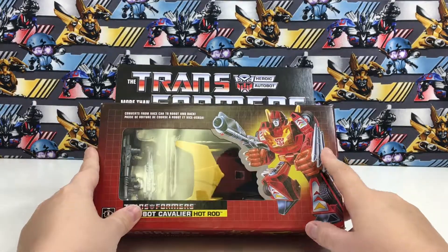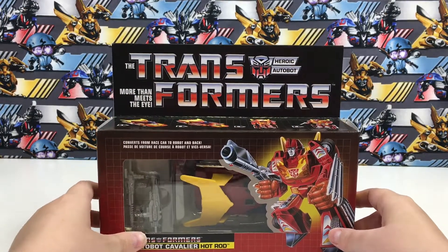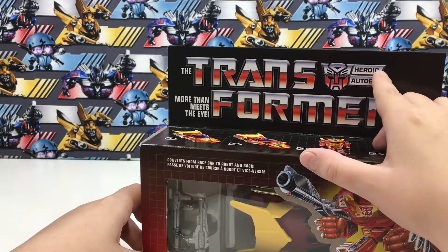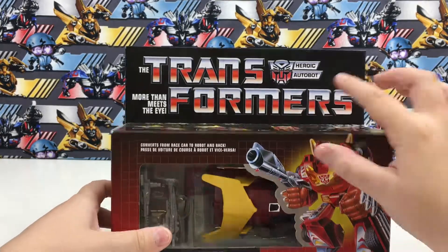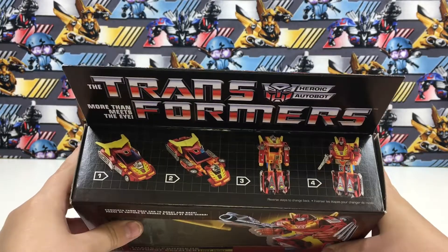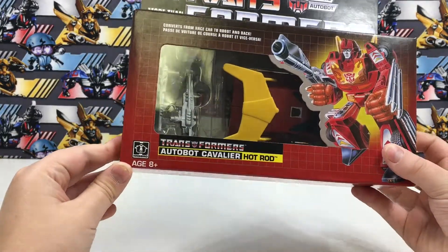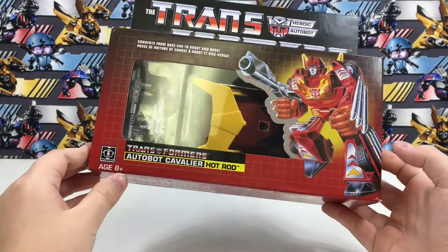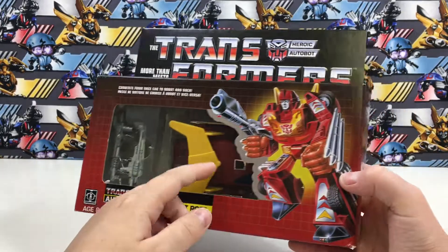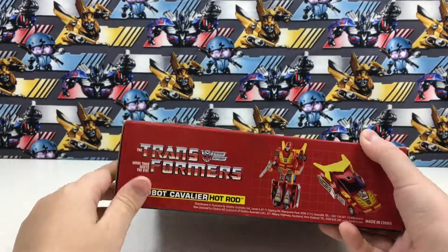There's a nice image of Hot Rod holding one of his guns. It says Transformers — Hot Rod, Autobot, More Than Meets The Eye. It shows a little bit of how to transform him, and it has the old Hasbro logo. Rated 8 and up. It has the Transformers logo and a picture of Hot Rod on the side of the box.